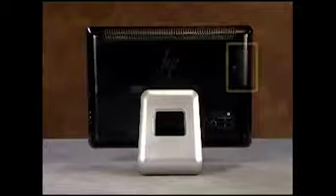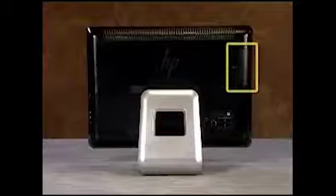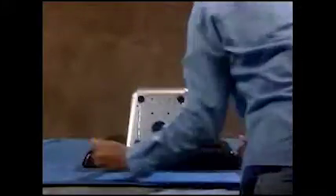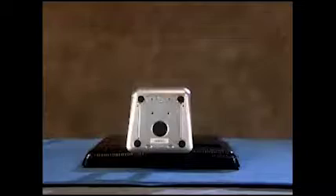System memory is under the memory access door on the back right side of the PC. Be sure to lay the PC flat when working with SODIMMs so that the modules won't fall into the PC when they are released from their retaining tabs.